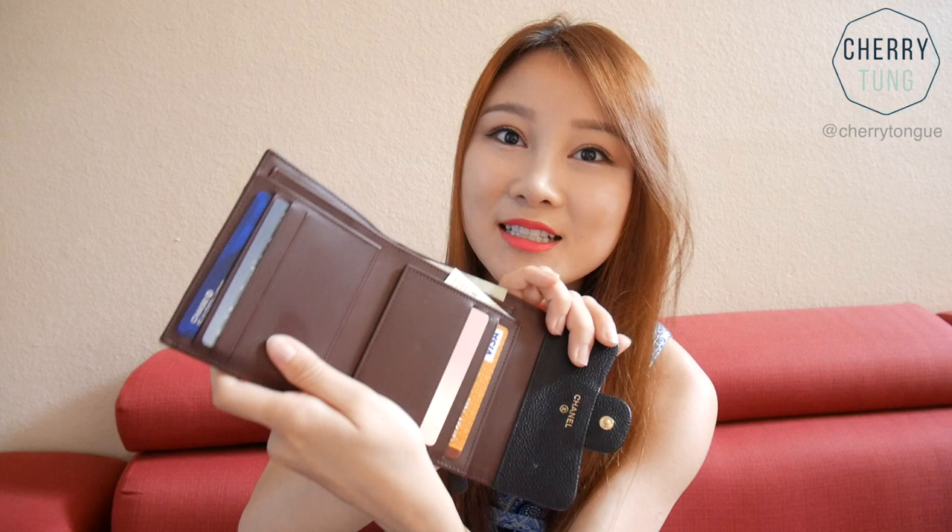It opens up like this. You can fit your cards inside, and you can fit your coins in the back. There's a big slot for bills and two tiny slots for whatever you want to put inside.